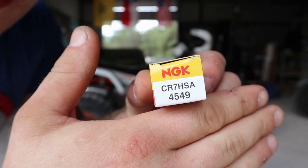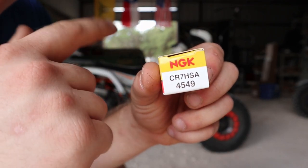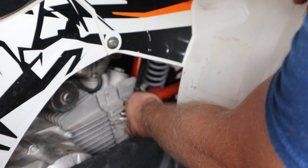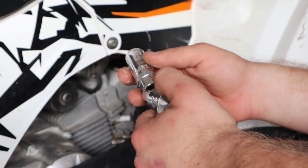Okay, spark plug. Get yourself one of these NGK spark plugs — I'll link it down below. Take off your spark plug boot. It's 5/8ths — you'll need a 5/8ths socket size.